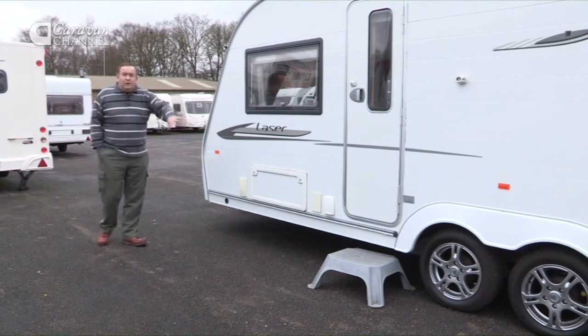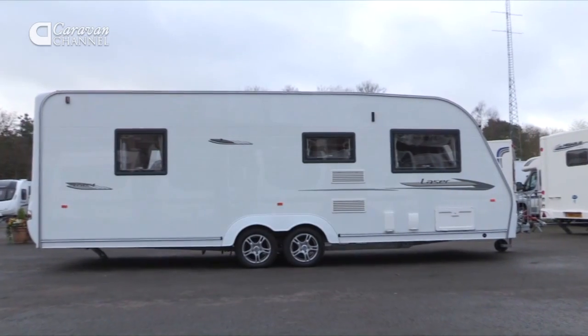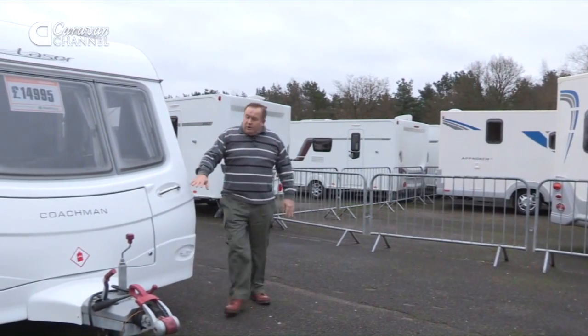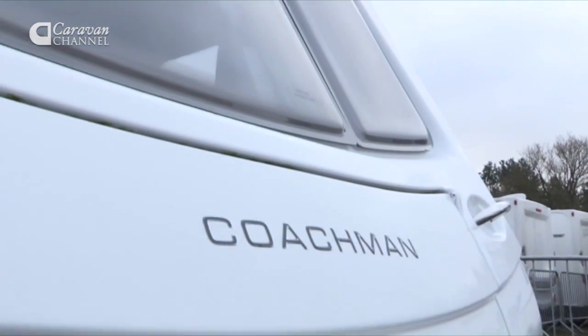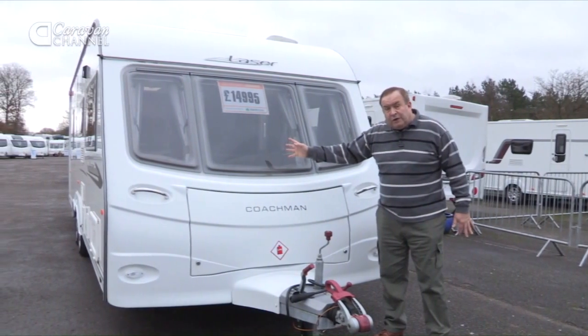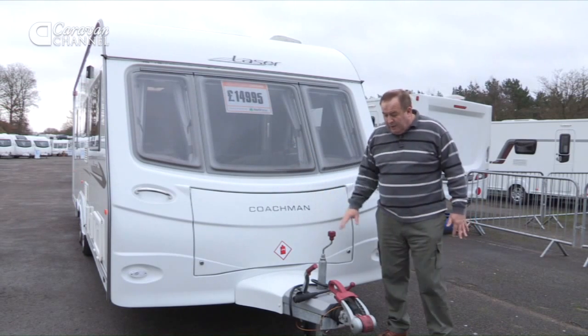Outside, it's got the normal cupboards for external electrical socket and barbecue socket, together with the vents for the Truma heating system that's installed. Moving around to the front of the caravan, there's a nice large space here for the gas canisters — you can fit two or three in here — bearing in mind that the heating system can work off either electric or gas.